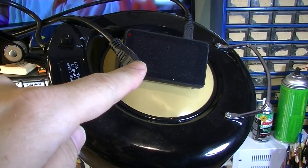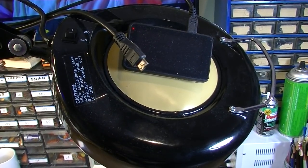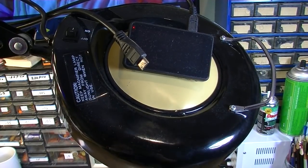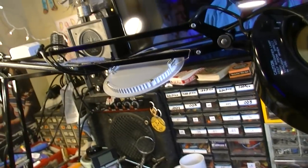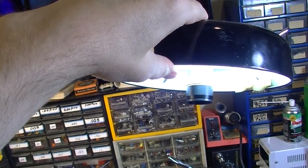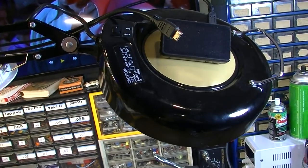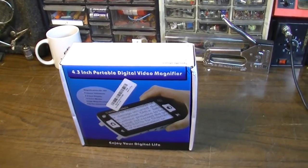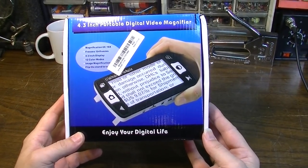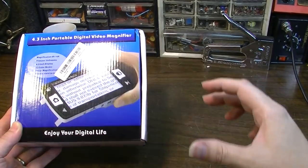I have this other microscope that I got from banggood.com a while back and I've demonstrated it on this channel also. I'll put a link down in the description if you want to see that one. I've attached it to this arm up here above my desk and I've been really happy with this thing. It does an excellent job, magnifies really nicely and takes good videos in 1080p. And that's kind of why I wanted this one — this is the sort of thing that is more like field worthy. You should be able to take this handheld device and hold it over whatever you want to magnify.